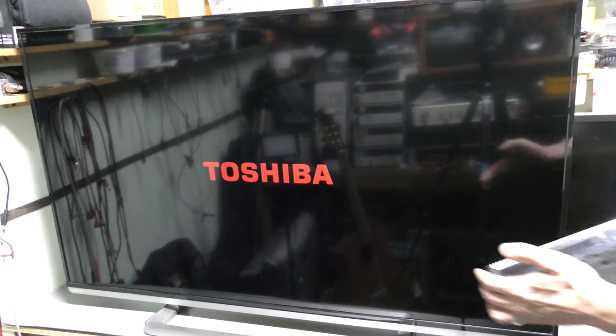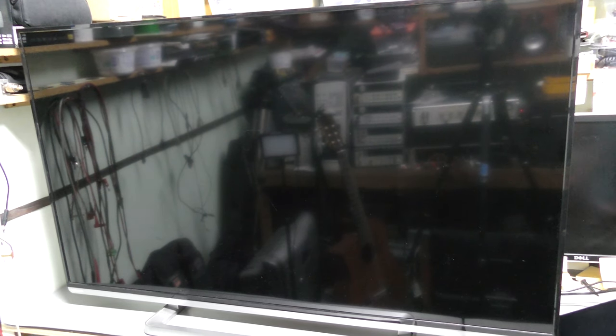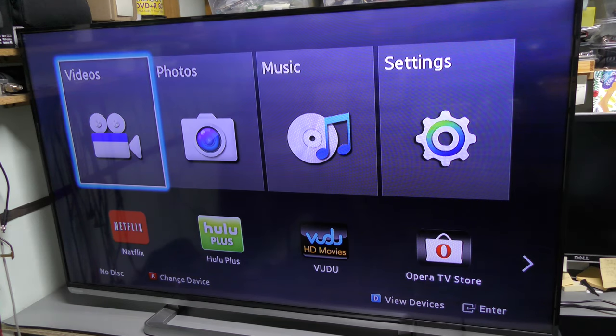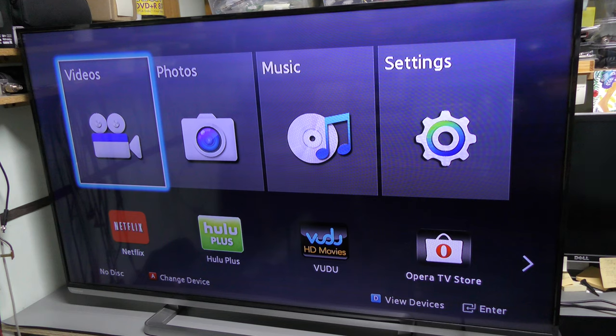I plugged in this Samsung Blu-ray player. The TV should detect the right input in a moment. Oh, there you go — HDMI free. And everything looks just fine. But after a while, the LED backlight starts blinking. And that's the problem. So it seems that the LED driver is faulty.